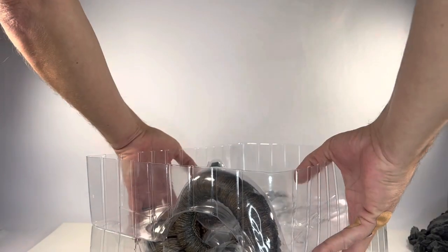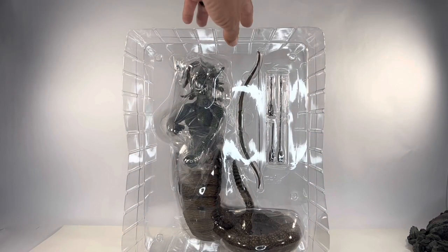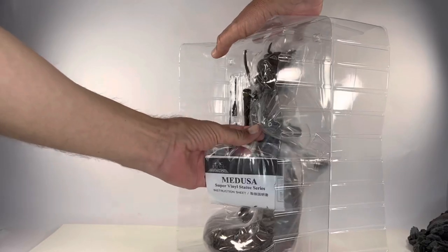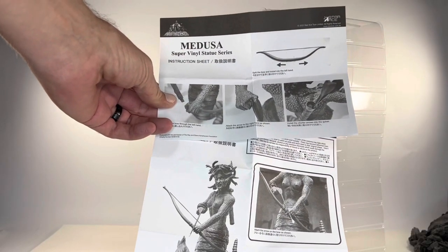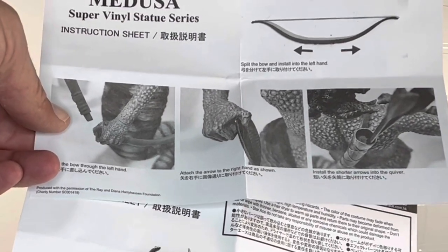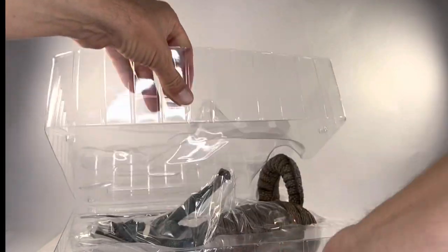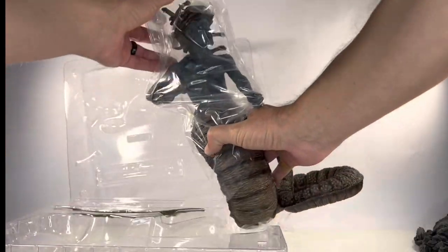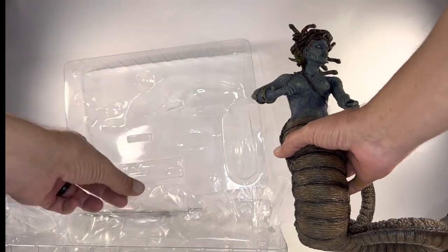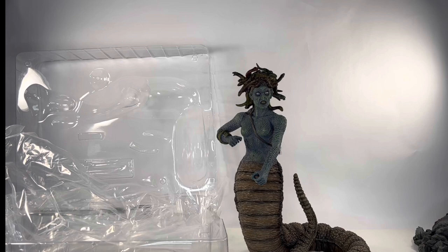This is epic. You can see the arrows and of course you have Medusa in there. It looks like there's some instructions on the back — there is some assembly required. You can see the bow and arrow; it looks like it just needs to go into her hand. Up on the top, you can see where she'll hold one of the bows, and it shows you how to set up the diorama too. My goodness, look at that — it looks incredible, absolutely insane. It looks like just a piece of foam that just came off.